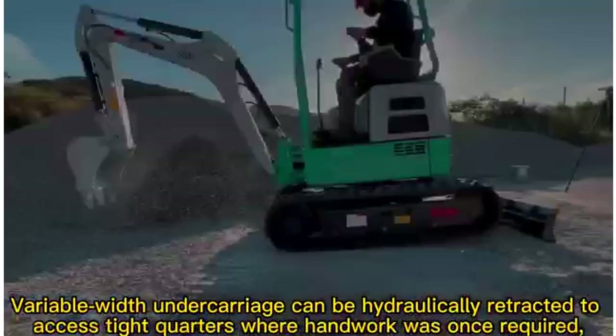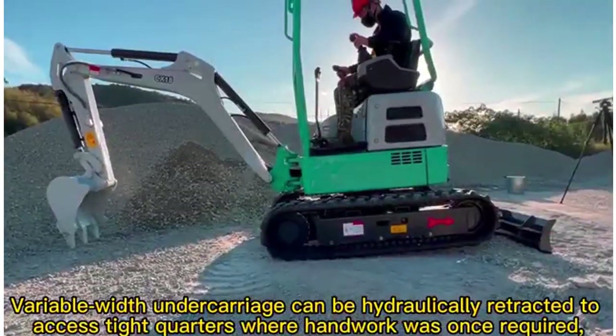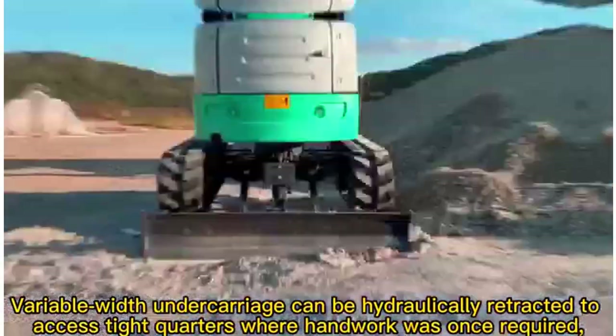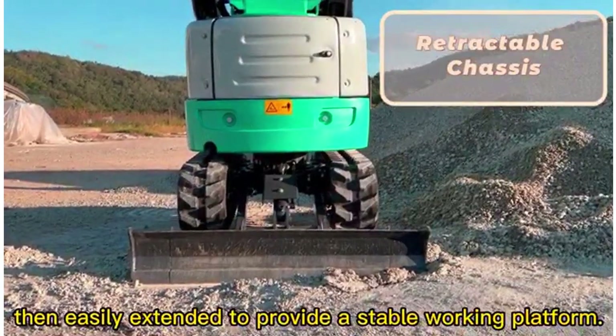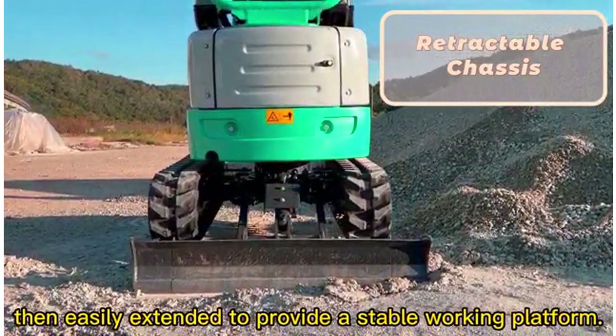Variable width undercarriage can be hydraulically retracted to access tight quarters where handwork was once required, then easily extended to provide a stable working platform.